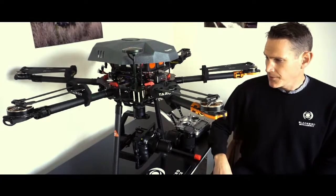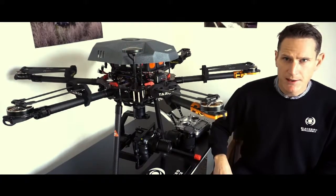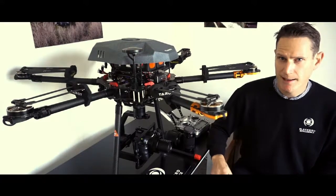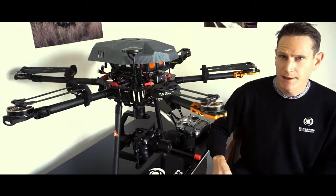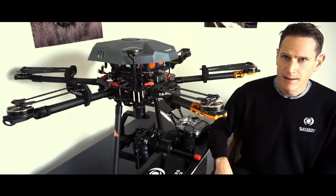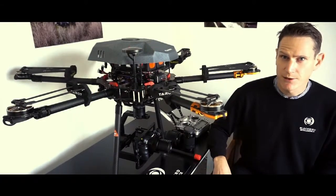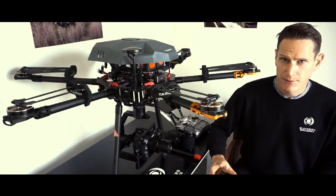Comparing it to other gimbals on the market: a lot of other gimbals are very restrictive to the camera and lens type, and programming is also quite limited. Grimzi give a lot of programmable parameters — you can change many different things within the gimbal.